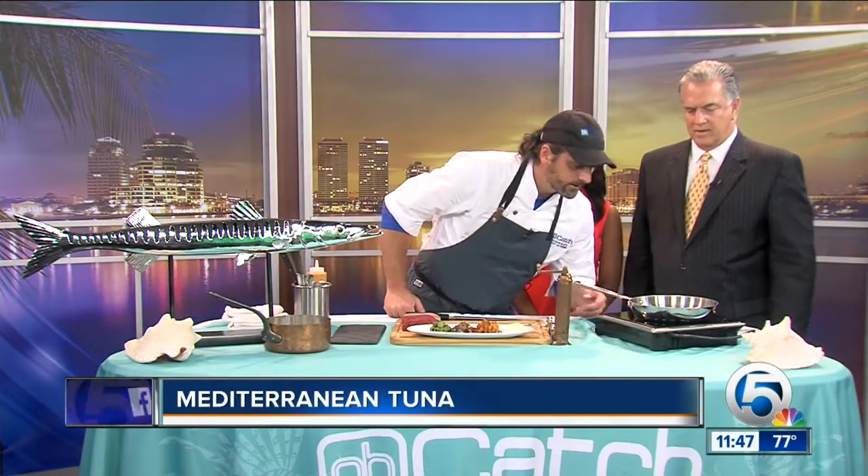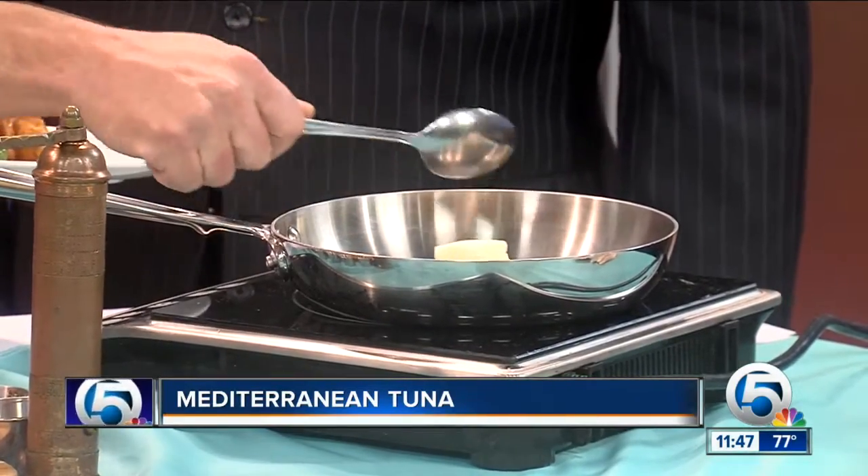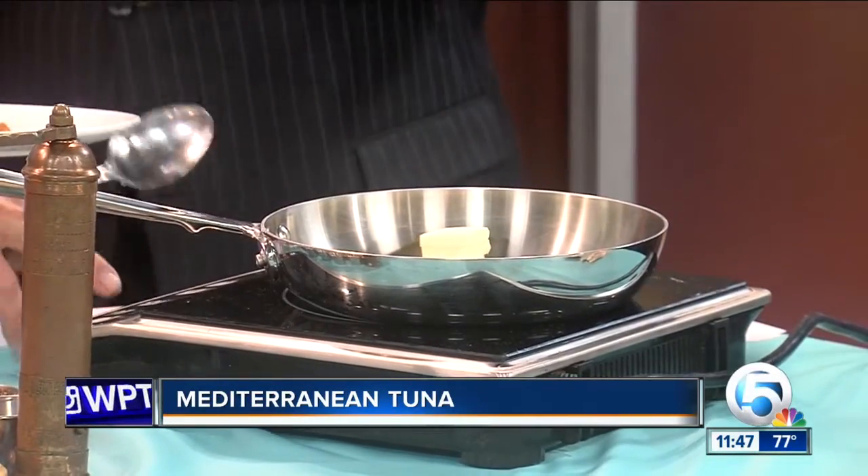All right. We're going to put a little butter in there. We have three little slabs right there. Now the trick with things like tuna is you just want to get it good on both sides and that's about it. You want a really high heat pan and just get a little texture on the outside.